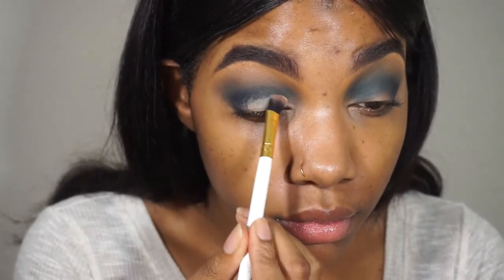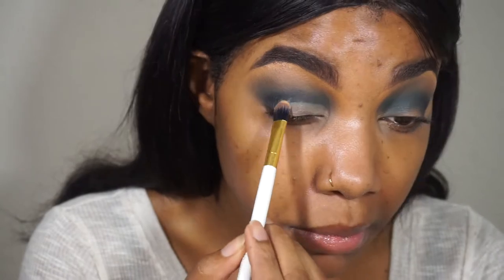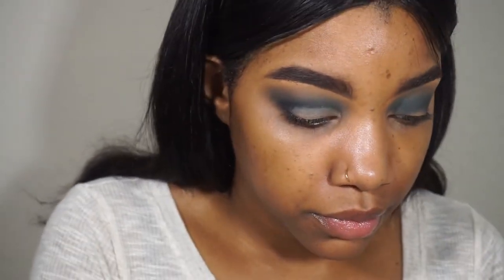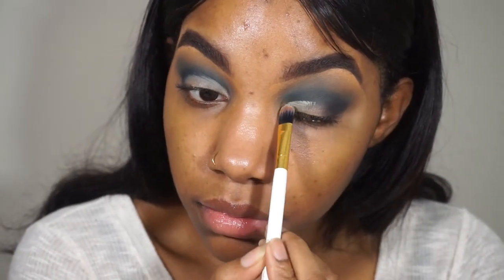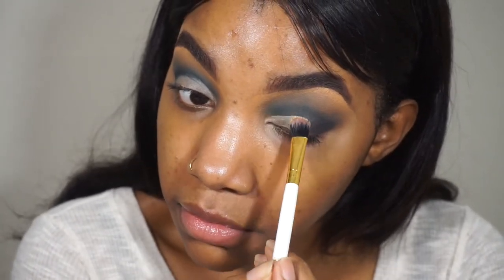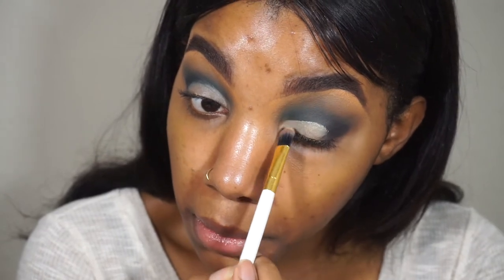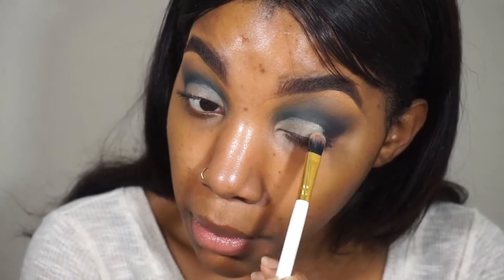I'm going in with a NYX paint pot or eyeshadow base in neutral to cut the crease. I'm not covering my whole lid — just using it to define my lid and cut the crease. You can use this or an eyeshadow, whichever is easiest for you. Then I go back in with my blending brush to blend out the crease and do the same on the other eye. I love this technique — it definitely elongates or makes your lid look bigger if you don't have big lids.